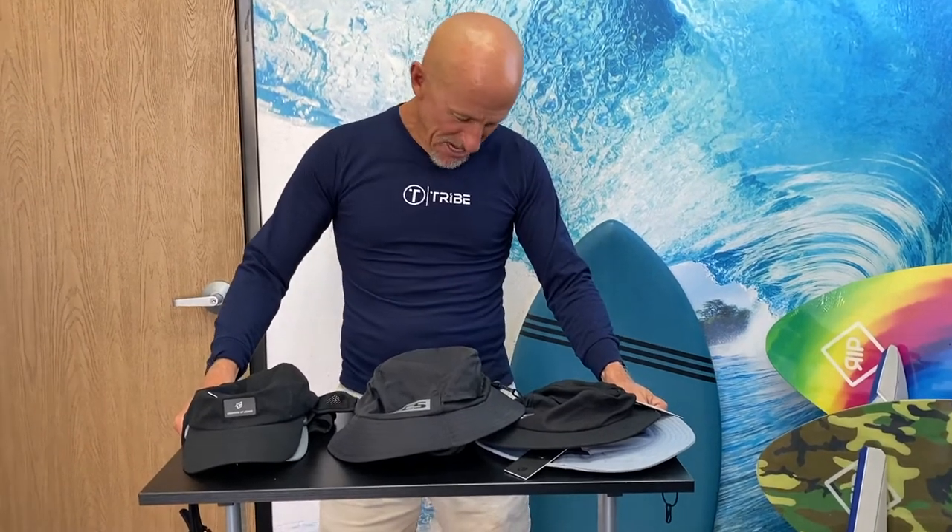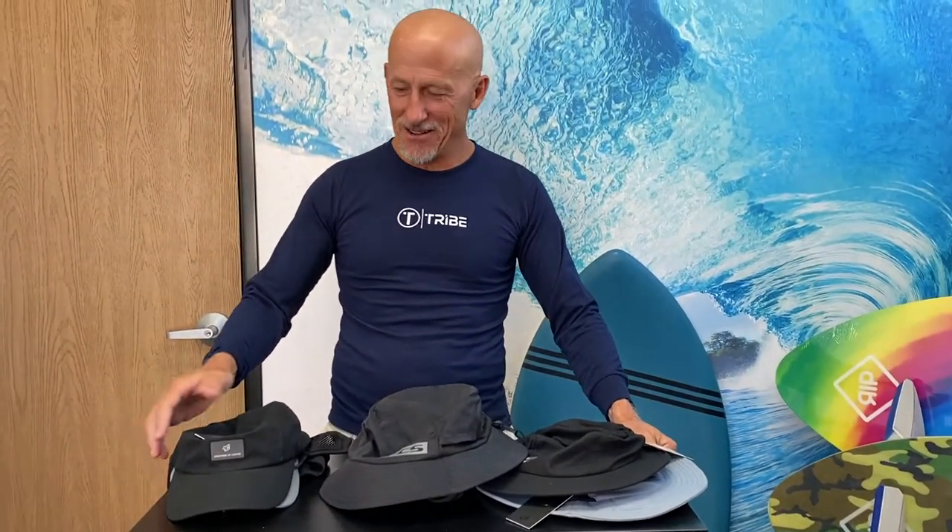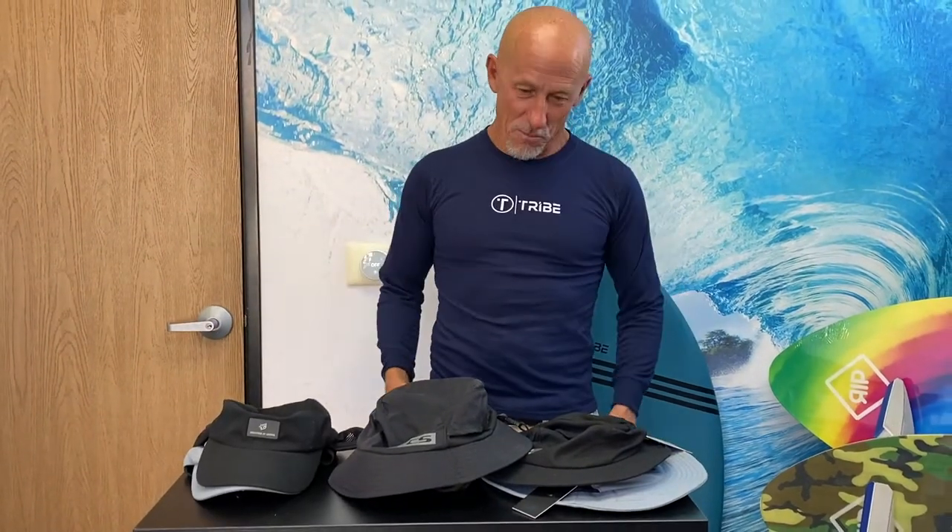Hey guys, J Reel here in a shirt that's way too small for me. Ricky gave me a child large to do this video, but why not? Makes me look more buff maybe.